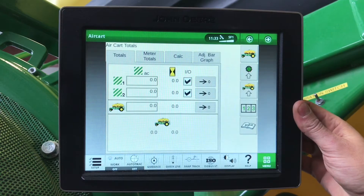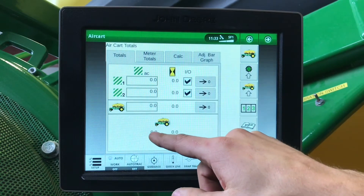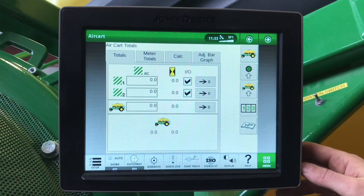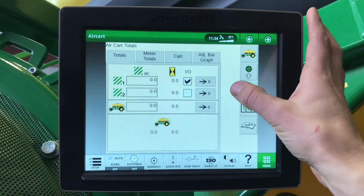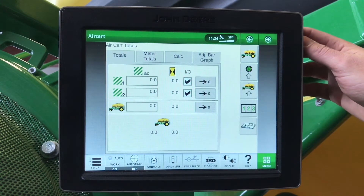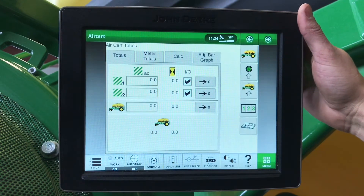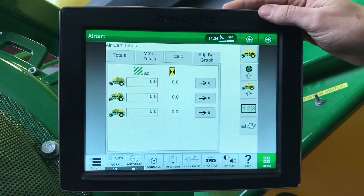Under our totals 1, 2, 3, this is where we have our field totals, our air cart totals, our lifetime acres and lifetime hours. This is a good option to have your field totals and your yearly totals here. It can be toggled on and off by selecting this and zeroed out by pressing the zero. It is also good to note that your acres in here are not the same as your section command acres — as the meter is turning, it is calculating the full width of that meter while we are seeding.